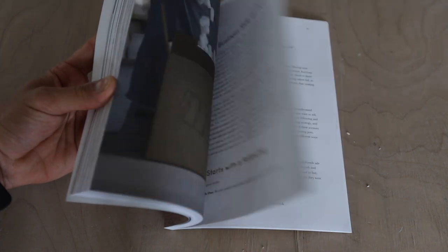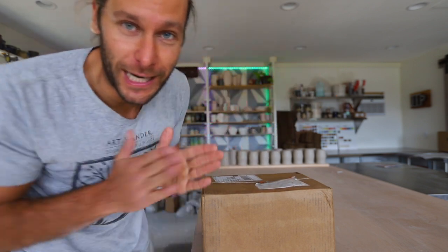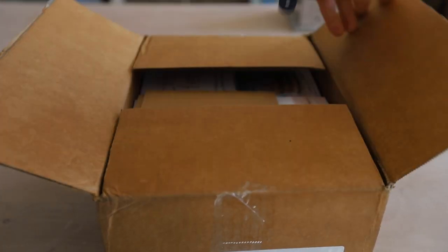I'm excited to open this box and actually see it, because I've seen it, I've proofread it, I wrote it — but I've actually never seen a physical copy yet. So you guys ready for this? Very exciting.